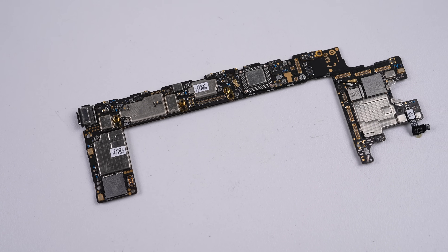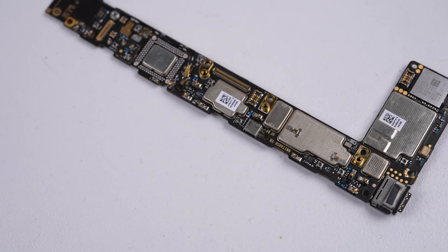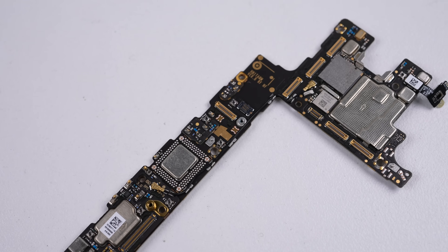With a closer inspection of the board, you'll find the USB-C port, microphones, and proximity sensor are all soldered in place, further limiting this device's already abysmal repairability.